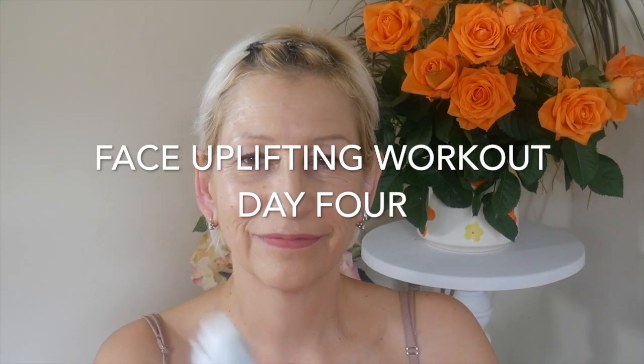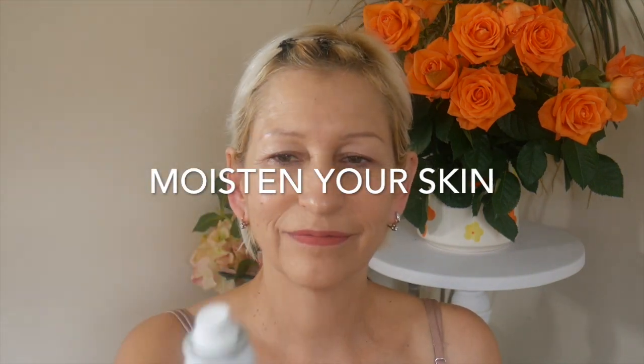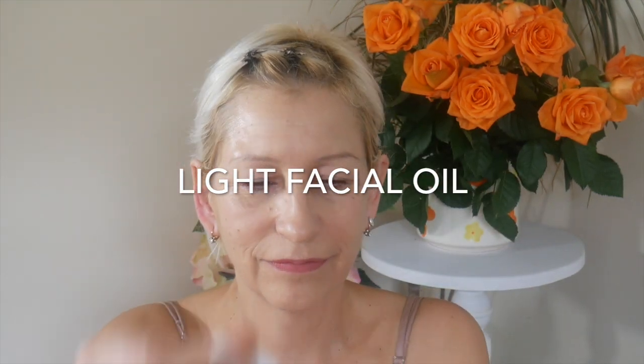Before we start, I recommend you to moisten your face with some refreshing moisturizing mist sprays, which you can find at any beauty shop. Then I apply one of my favorite light facial oils, massaging into the skin using a circular motion all over the face and neck area. This is the first and most important step actually.